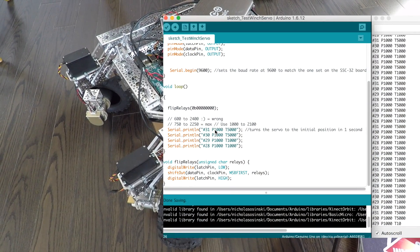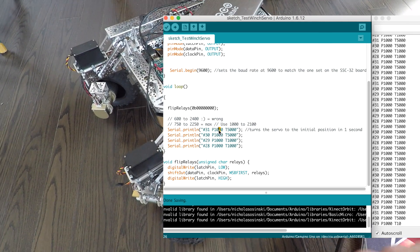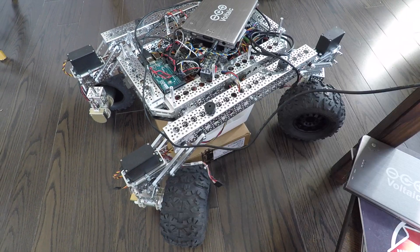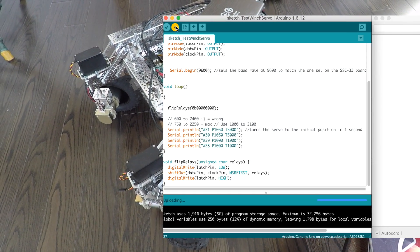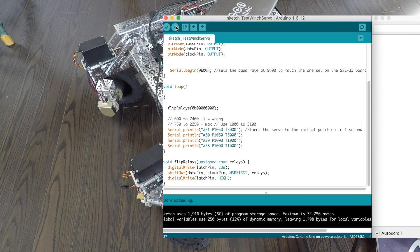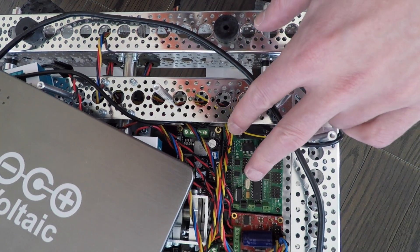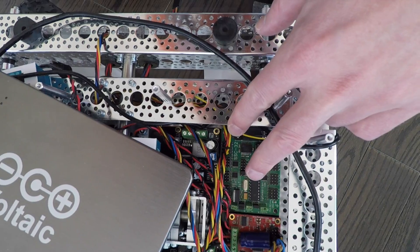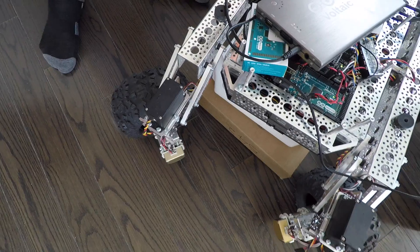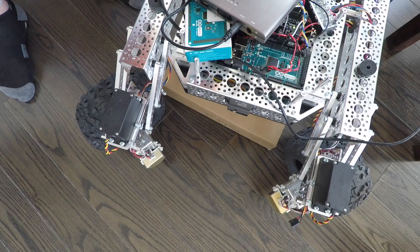First I want to send a small move command to each of the servos — actually, let's start with just the two forward servos. I'm going to upload that. I see the blinking lights on the Arduino. All we need to do now is power up the servo controller board. Here on this power module, which is sending power over to the servo controller board — the SSC32 controller board — we're just going to monitor the front two servos and wheels.